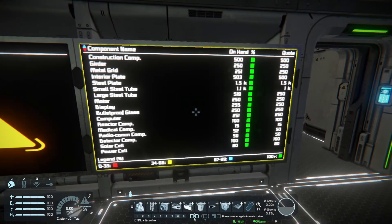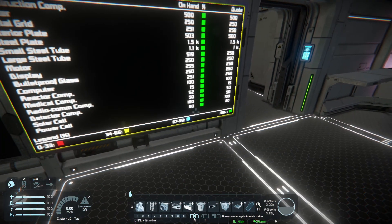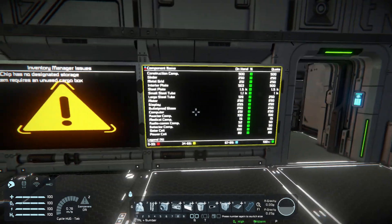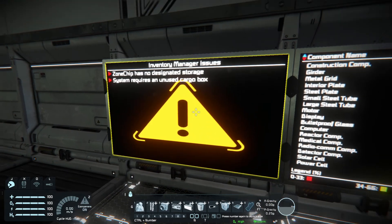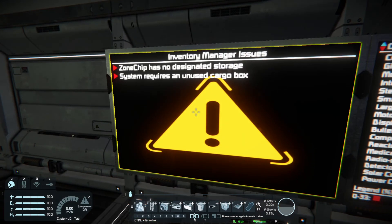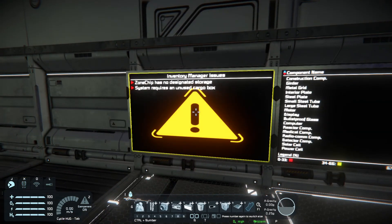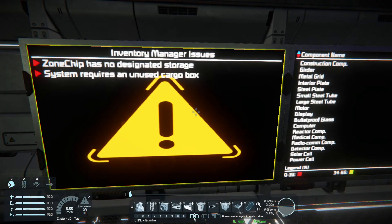Here on this screen we can see all my quotas are green, so I've got already all the stuff I wanted. And this is the issue LCD - here it shows it's on a ship, but this is not a problem because I've got no zone ships at the moment here. Also, this script wants an unused cargo container.